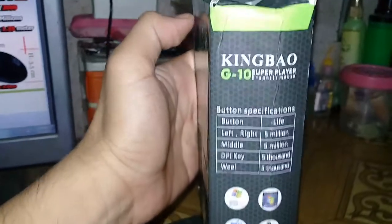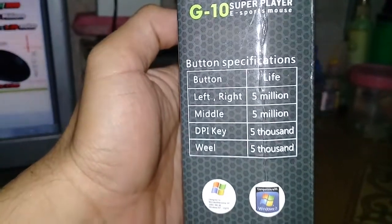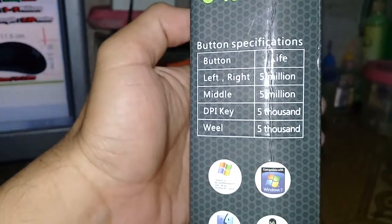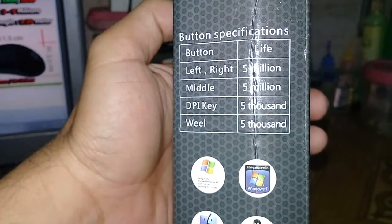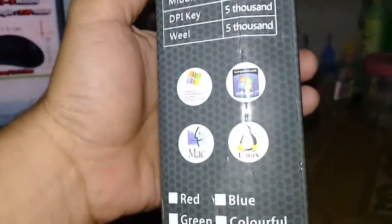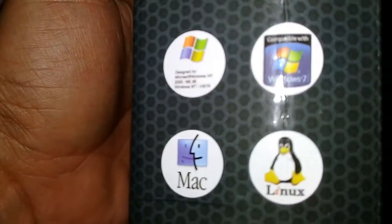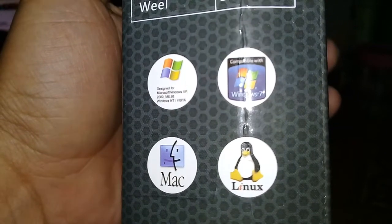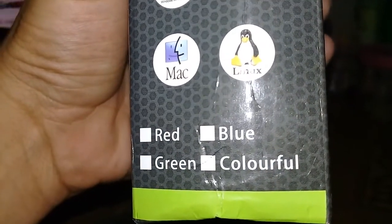On the side part it says 'King Bao' and then button specifications. For the left and right buttons, the lifespan is five million clicks. The middle click button is also five million, the DPI key is five thousand, and the mouse wheel is five thousand. It says it's compatible with Windows XP, Windows 7, Mac, and Linux.